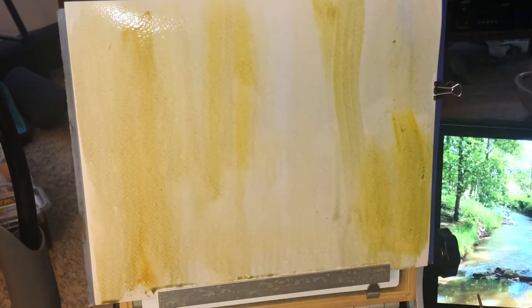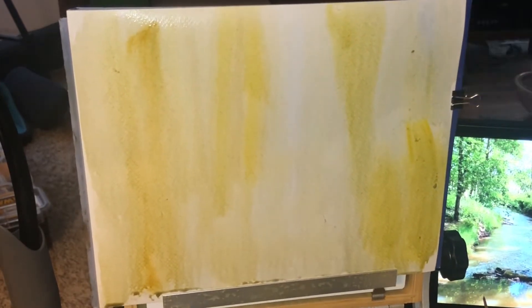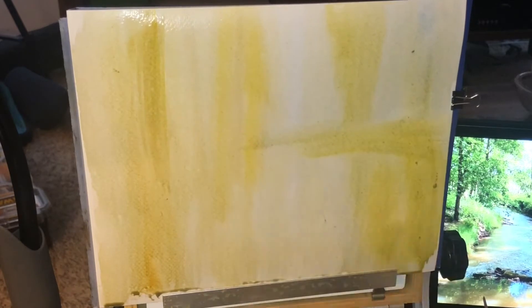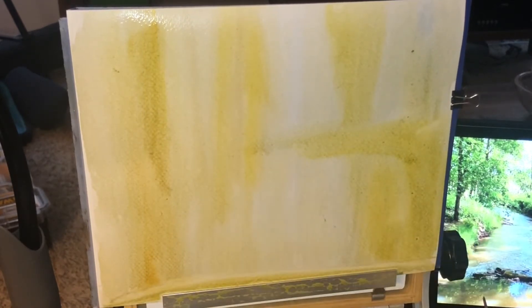Someone had asked me — I do a lot of paintings from my imagination — someone said if you do something from a photo, share it with us. So that's why I've got this setup going and I've got the picture off to the side, so you can have an idea of what I'm going for here. I'm kind of layering this one out and you're going to see I build this up a little bit.